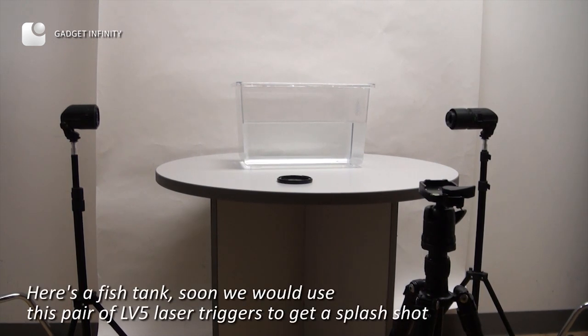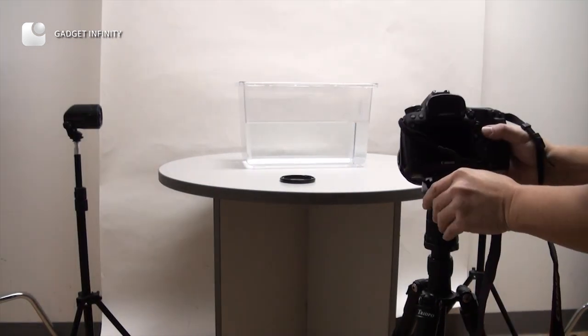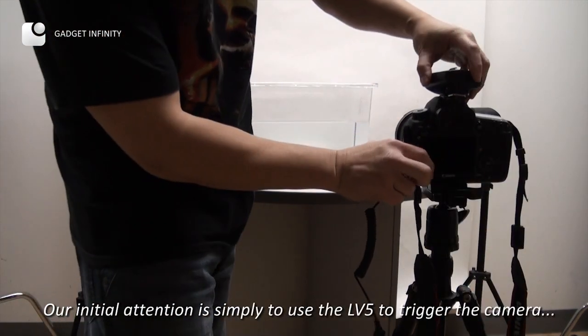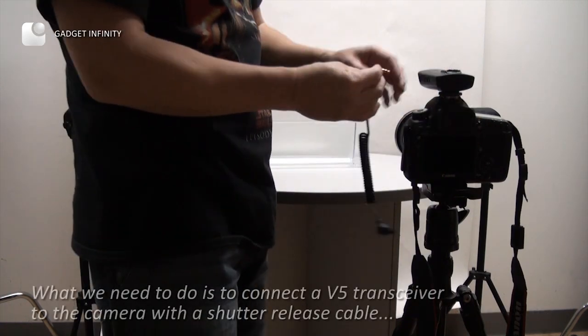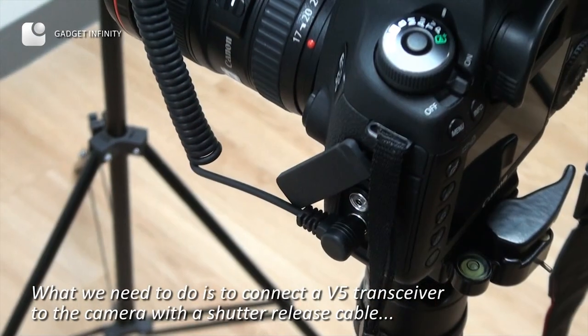Here is a fish tank. Soon we will use this pair of LV-5 laser triggers to get a splash shot. Our initial intention is simply to use the LV-5 to trigger the camera. What we need to do is connect a V-5 transceiver to the camera with a shutter release cable.